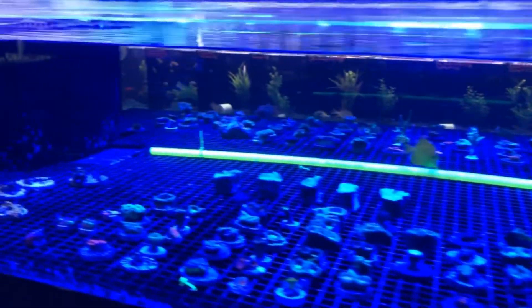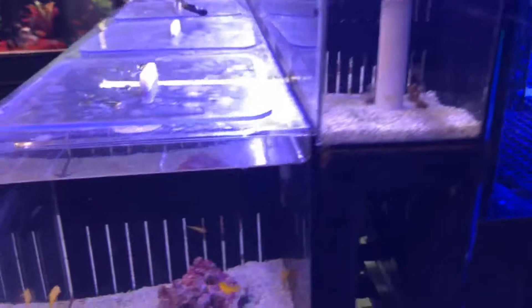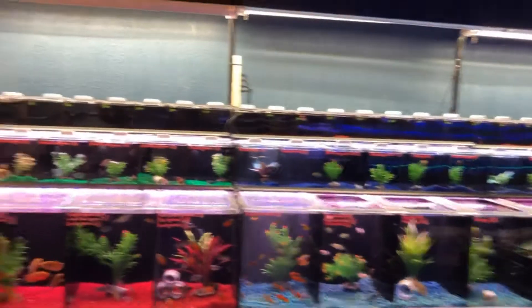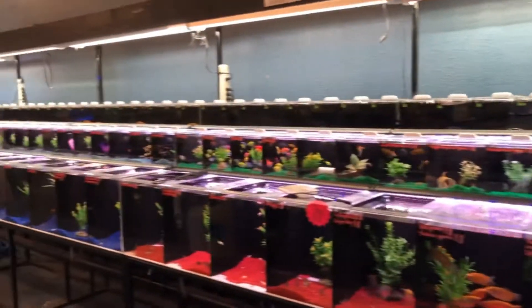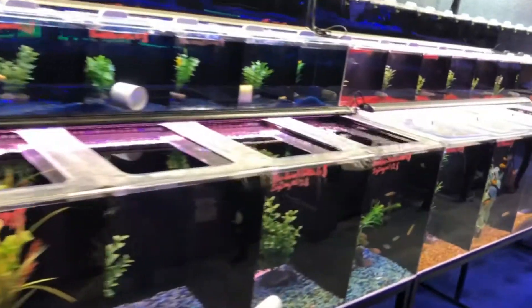This place is great. The sump system is running great, but I still can't get enough about this whole freshwater setup. Since I already showed you guys the bottom, let's go with the middle.